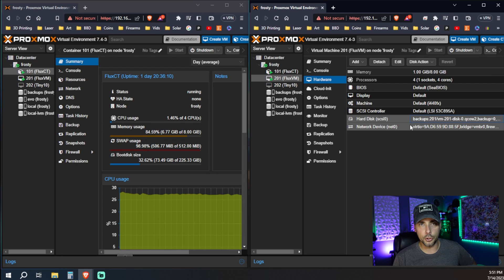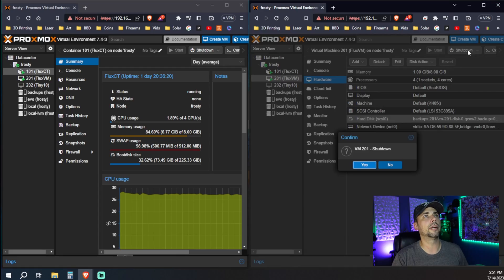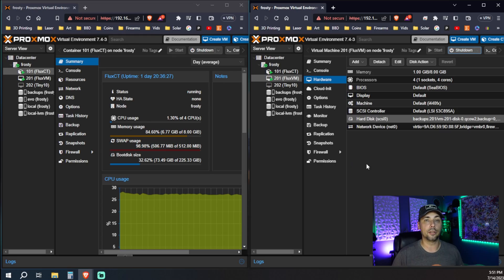First thing you're going to have to do is shut down your server. You can probably do a live migration, but it's really just best practice to shut it down, migrate the data, stand it back up. So we come over here to shut down and now we wait. It takes a little bit longer to shut down a traditional VM than it does a container.